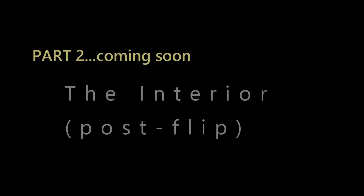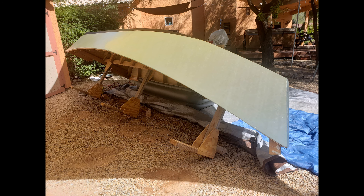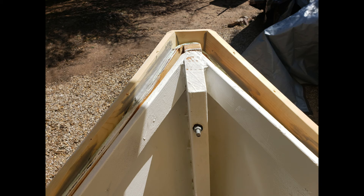In part two, I'll continue with the project. The interior build out was just as fun and challenging as the hull — it's also where you get to customize things to your liking. I hope this video entertained and inspired. Until next time.